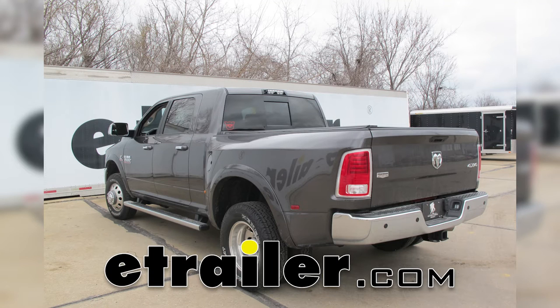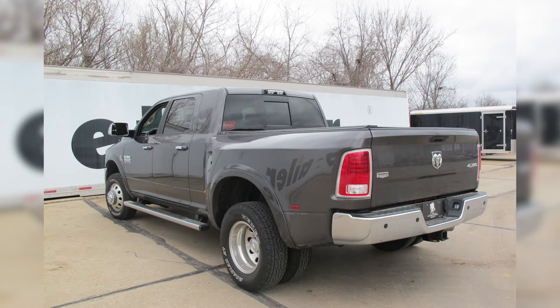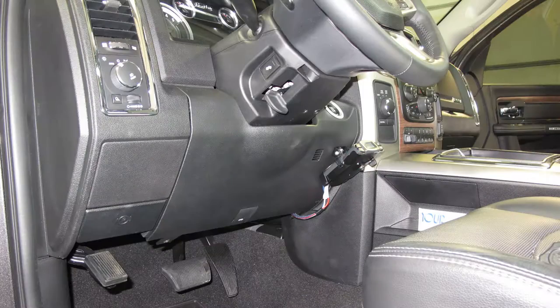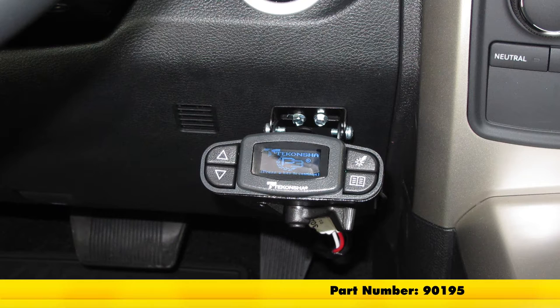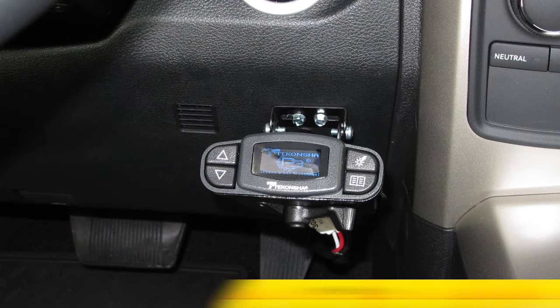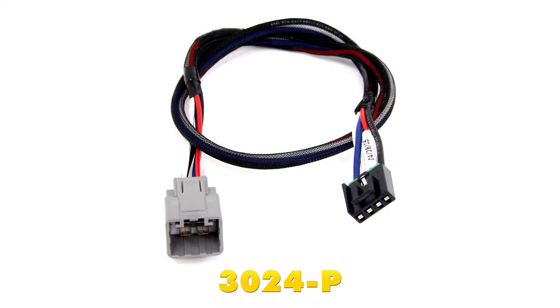Today in our 2015 RAM 3500, we're going to be taking a look at installing the Tekonsha Prodigy P3 Trailer Brake Controller for 1-4 axles, part number 90195. In conjunction, we're also going to be installing the Tekonsha Plug-in Wiring Adapter for Electric Trailer Controllers for a RAM, part number 3024-P.